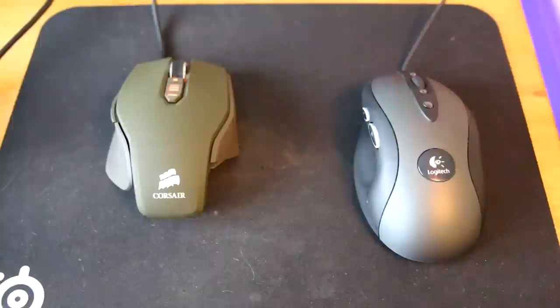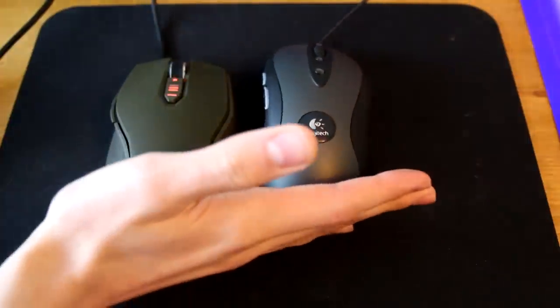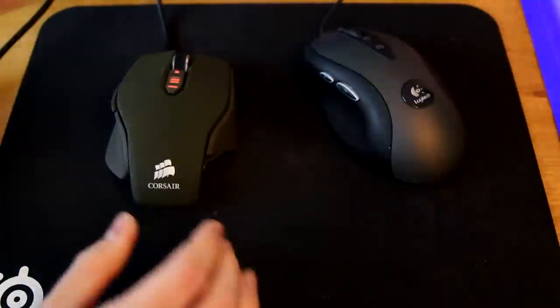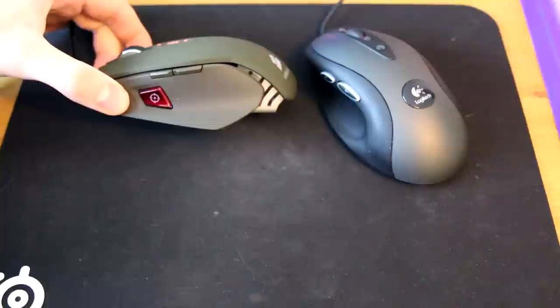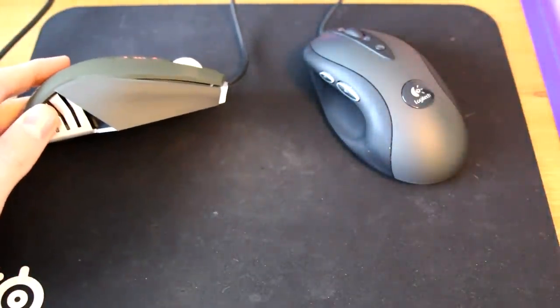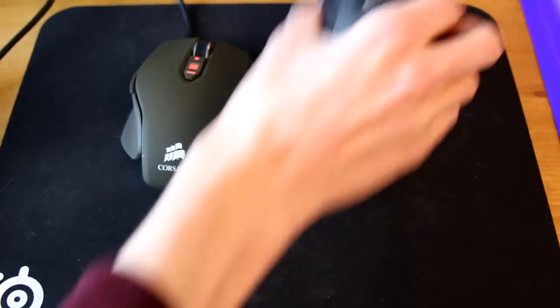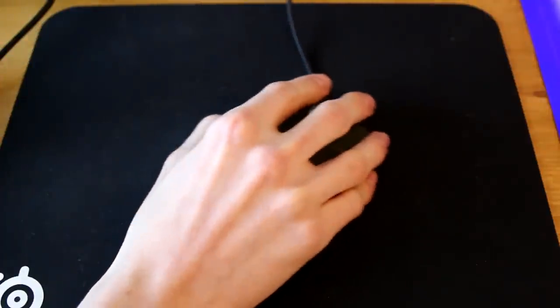Here's the Corsair M65 Vengeance in Navy Green plugged in. For comparison, here's a Logitech G400 which is half the cost — you can see the Corsair looks significantly better and feels like it's made from much higher quality materials. Here's the sniper button on the side, and the other side has no buttons, so your thumb just rests there.